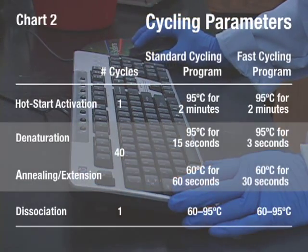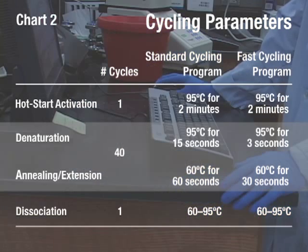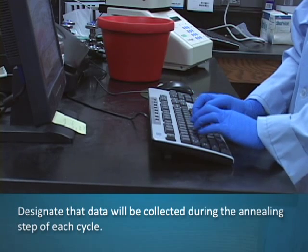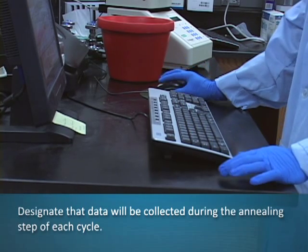Note that the cycling parameters given in chart 2 are offered as a guideline and may be modified as necessary. Designate that data will be collected during the annealing step of each cycle.